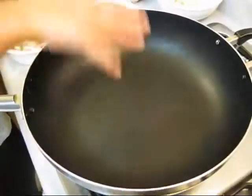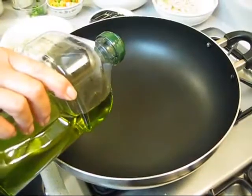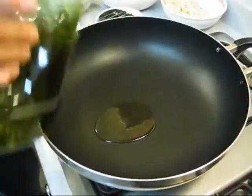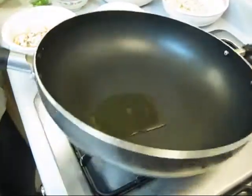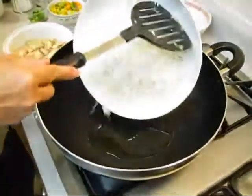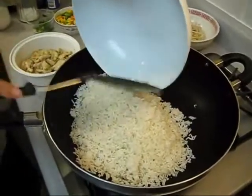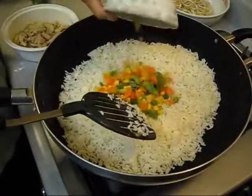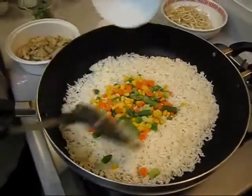The wok is clean and hot. Time to put a little bit of grapeseed oil — not too much when you make fried rice, do not put too much oil or it won't taste right. Put your rice in there so you can feel the sizzling, then put your frozen mixed vegetables in at the same time. They're frozen and cold.